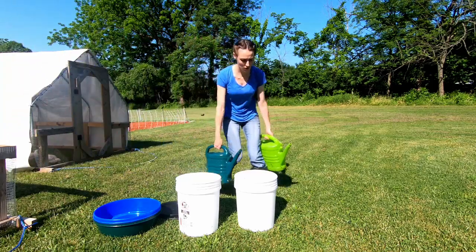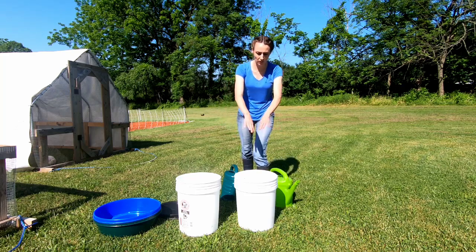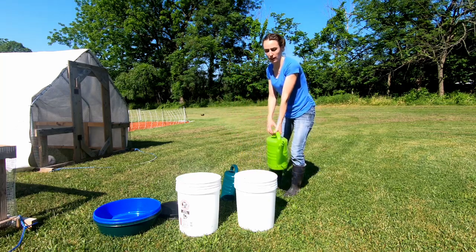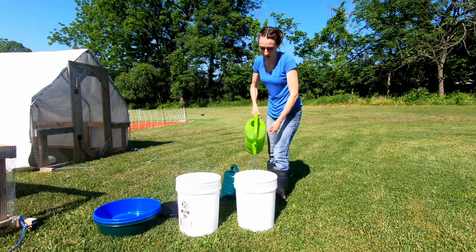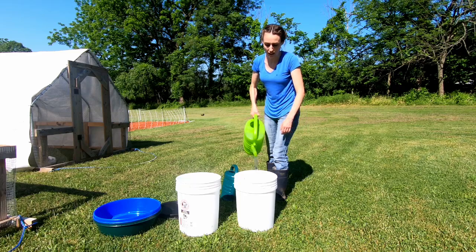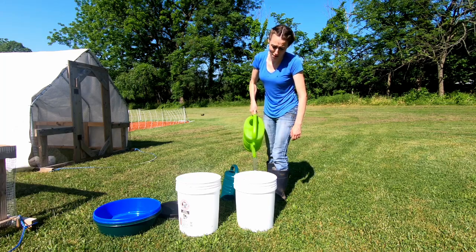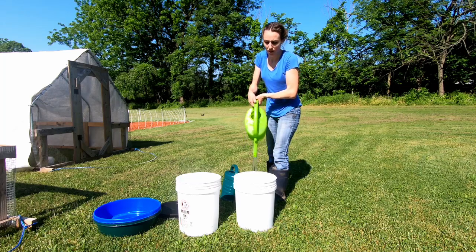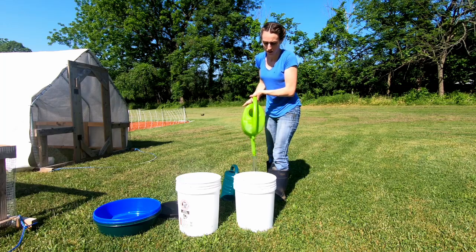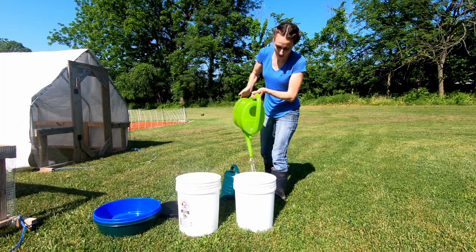Normally there's more water in the container when I come in the morning and I don't actually have to clean it out — I just refill it with one of these watering cans. But today is going to be such a hot day that I'm going to have to come out in the middle of the day and check on their water and give them more. Sometimes I put ice in it if I have time. I try to be a good chicken mom. It is a hot one today — I am sweating already.